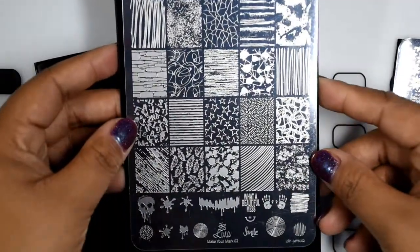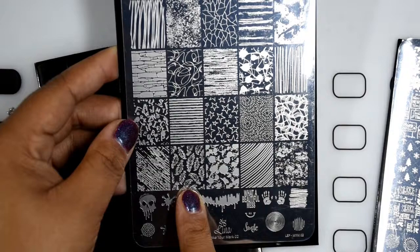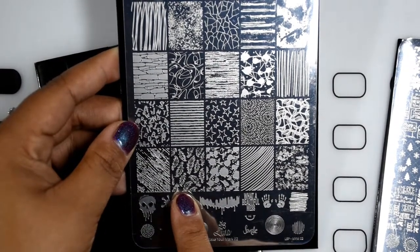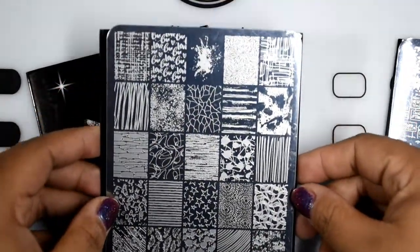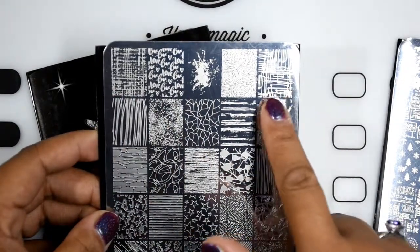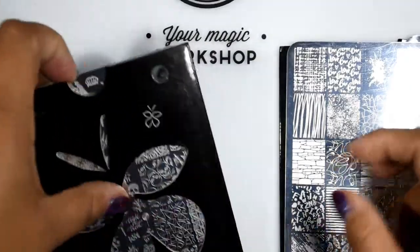The second restock I got is Make Your Mark 02, one of her earlier plates. The image that pushed me to get this one was the feathers — I'm feather crazy! It also has lots of texture, stars, and images you can use as backdrops for main images.